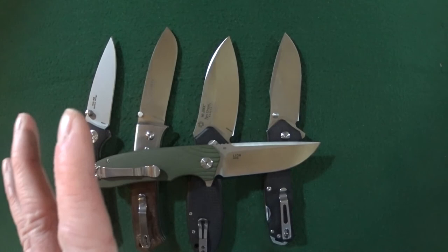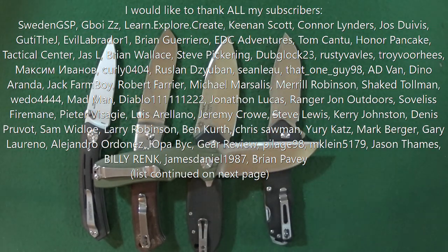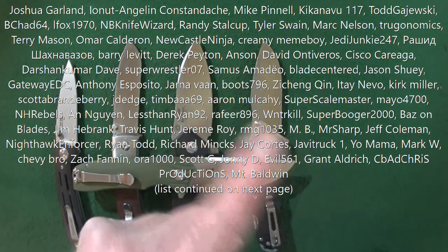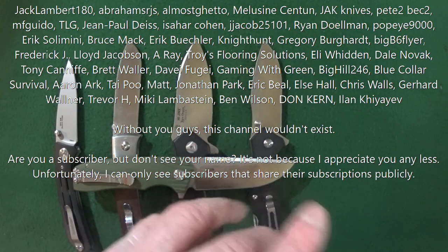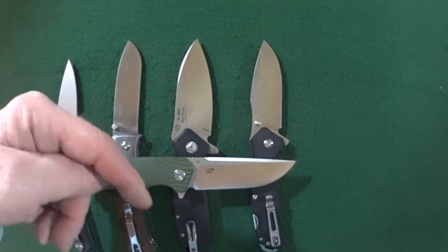Thanks guys so much for watching. I'll see you in the next video — you guys take care. I would love to hear from you: what is your favorite all-time top beater blade? Let me know in the comments section below.